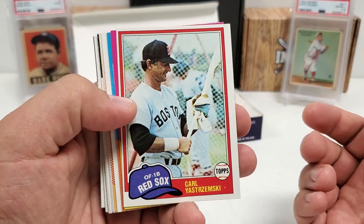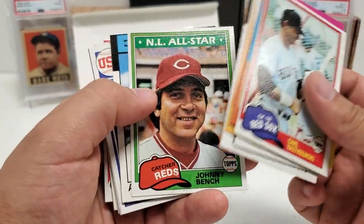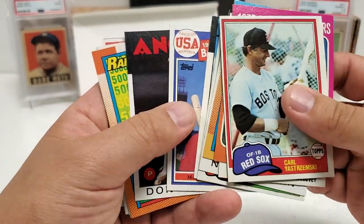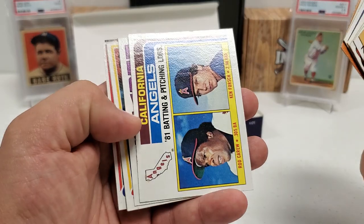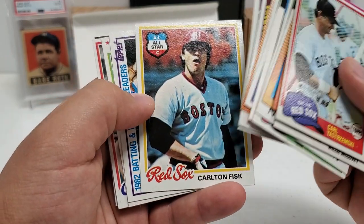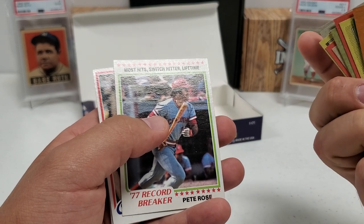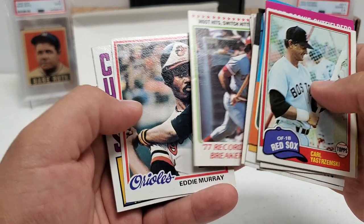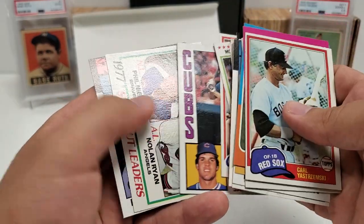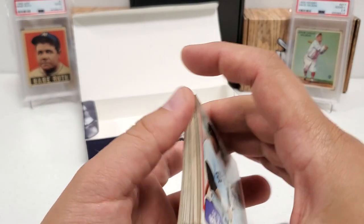Quick recap of the good pile: that Yastrzemski, Doc Ellis, Willie McCovey, Nolan Ryan from '90 and '86, Johnny Bench '81, Andres Galarraga rookie from Traded, Mark McGwire USA Baseball rookie, Don Sutton '86, Nolan Ryan again, Rod Carew and Ken Forsch '82, Dale Murphy '84, Carlton Fisk '78, Dale Murphy and Phil Niekro '83 leaders card, '78 Pete Rose record breaker, and probably the pull of the break — the '78 Eddie Murray rookie card. Ryne Sandberg '84, Phil Niekro/Nolan Ryan '78, Roger Clemens '86 — just crazy cards you can pull out of this.